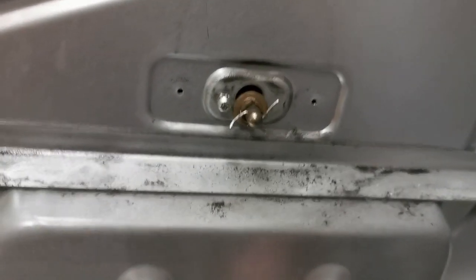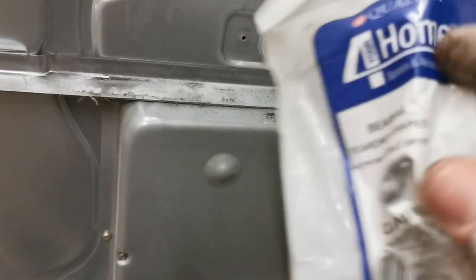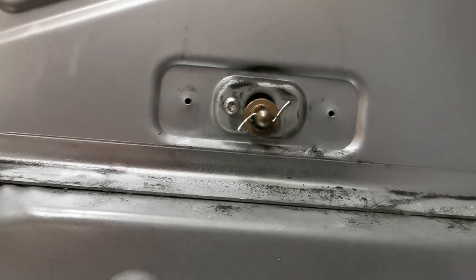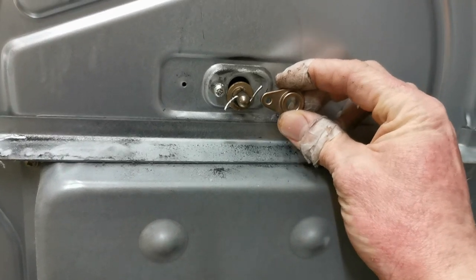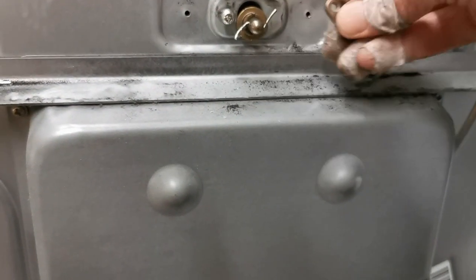Another telltale sign is just below the rod — there'll be a load of black debris, which is from the washer where it's worn away. You can pick these teardrop bearings up from Amazon or your local tumble dryer spare supplier. They're pretty cheap — somewhere between six to twelve pounds.